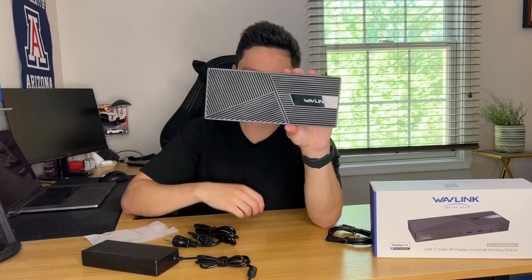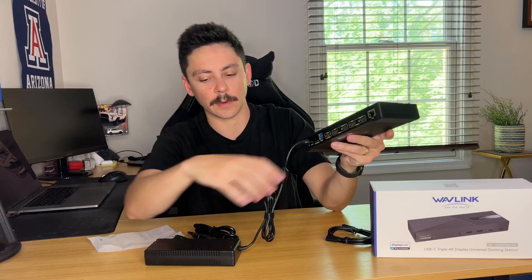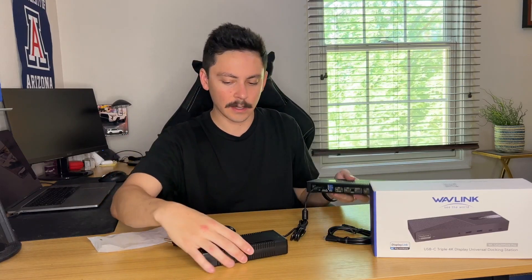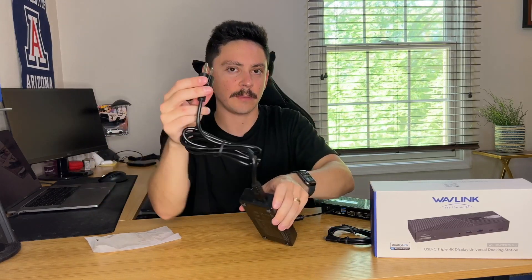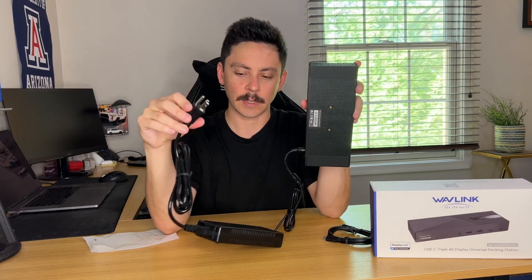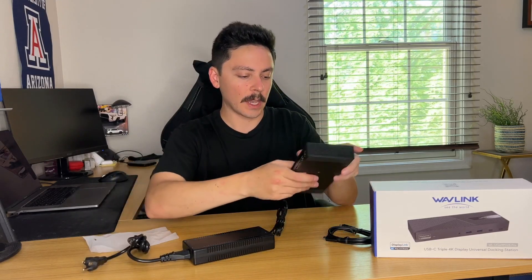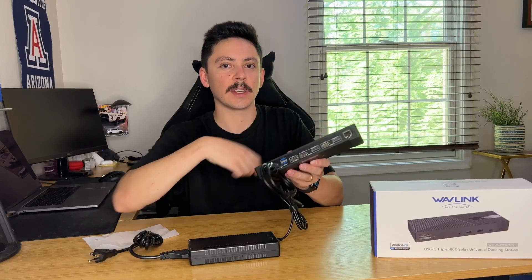It's a really compact unit. To hook it up: for power, plug the power cable into the unit and then into your power strip. Make sure you use a surge protector strip so that if you have a power surge, it's protected. Then take the USB-C cable, plug one end into the docking station and the other end into the USB-C port on your laptop, and plug in your displays.